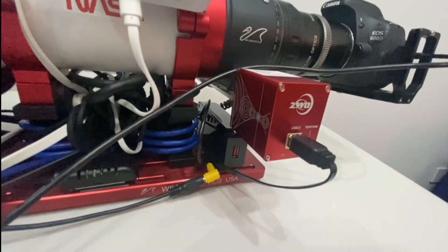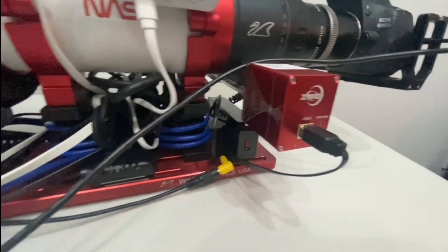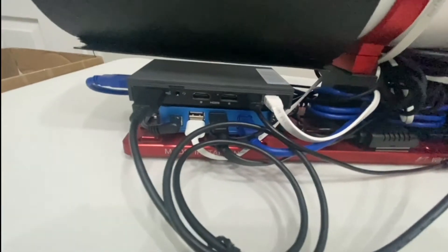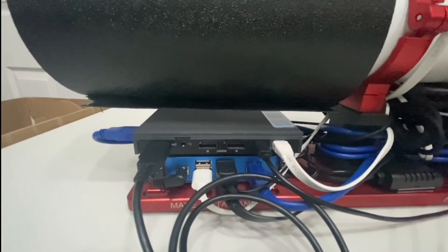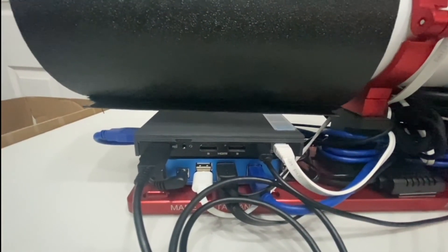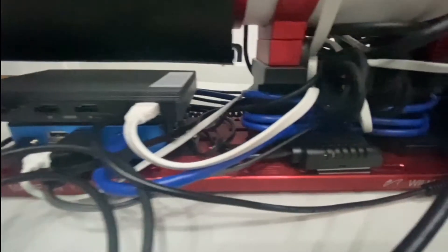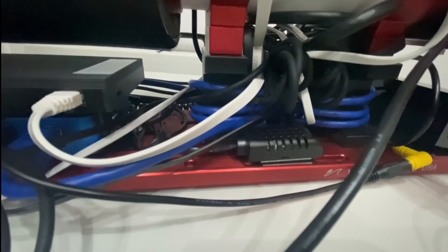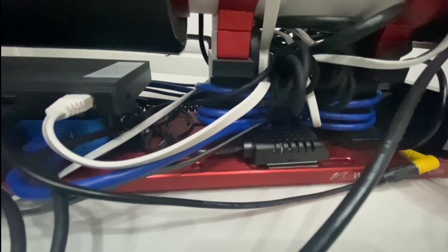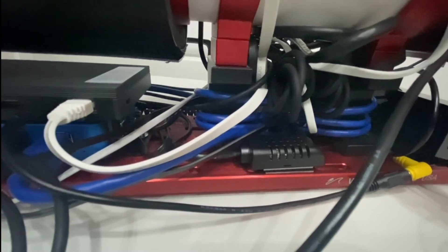We have the ZWO EAF focus motor, again all controlled via the Powerbox Advance hub by the Mele Quieter 2 PC. One other thing the Powerbox Advance comes with is an environmental sensor to measure external temperature and humidity, and that can all be controlled within Nina under the weather accessory tab.